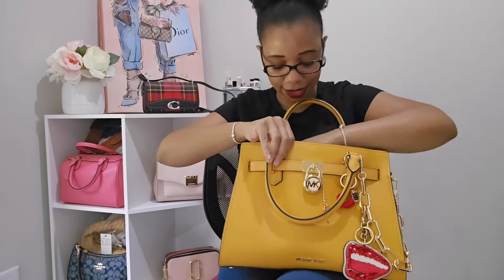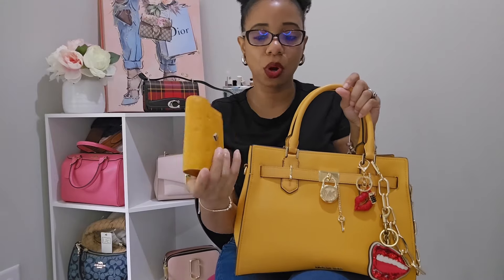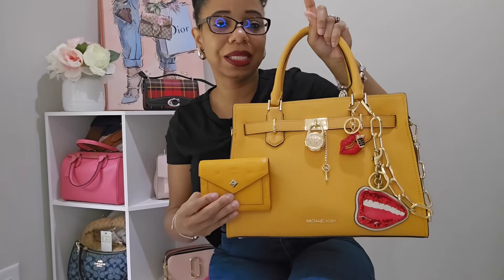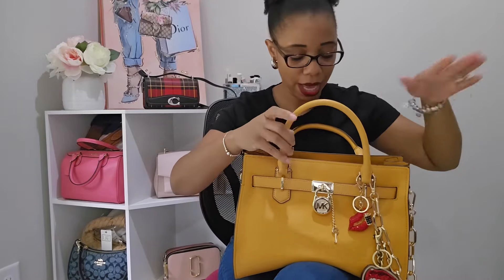The next thing I have is my wallet. I went with this one from MCM in the color Golden Mango. The Golden Mango is more vibrant than the Golden Rod of the bag, but I feel like they complement each other very nicely. The Golden Rod is a little more muted. I thought they complemented each other really well, and at the end I'll post a photo of my accessories so you can see how they all came together.